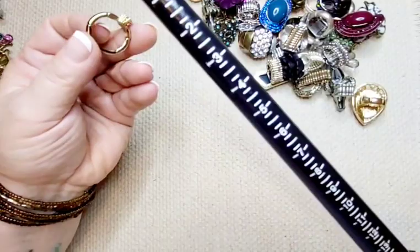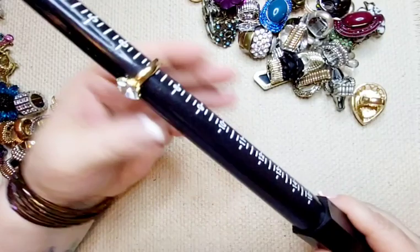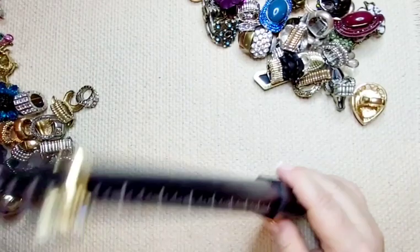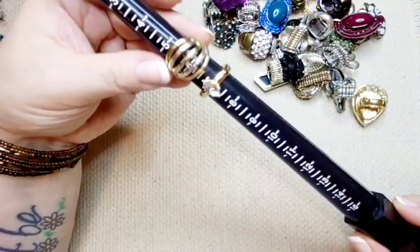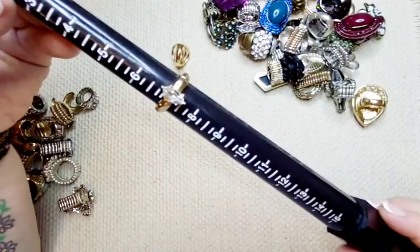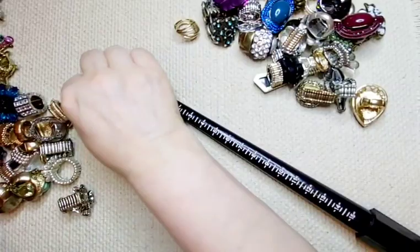This one's really pretty — gold tone, doesn't look like it has any wear, not stretched at all, no wear on the gold. It has a marquee shaped clear faceted stone, like a crystal. Sits at about a seven. Really, really pretty. This will look nice with the other one. We'll do eight dollars for this one.